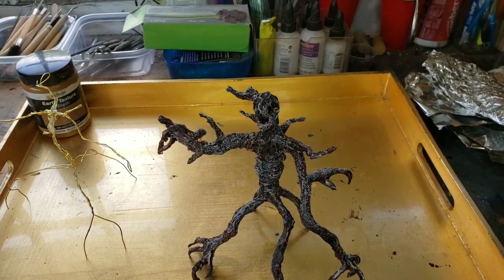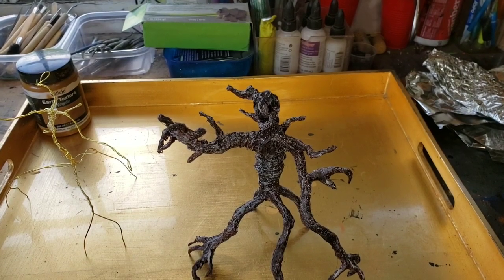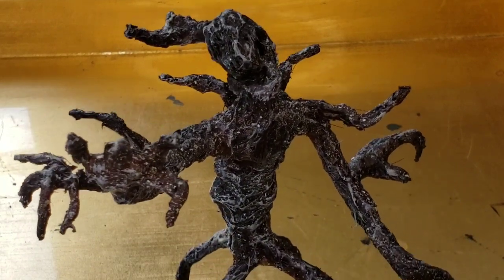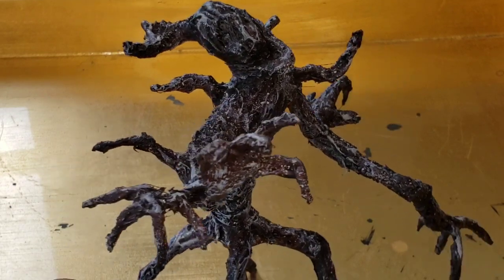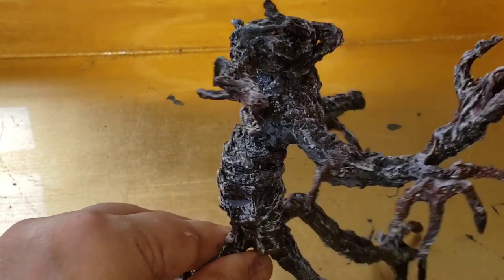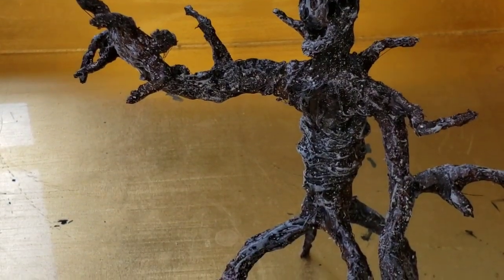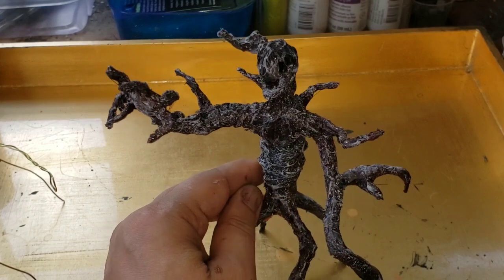I took that idea and decided to make my own creepy trees and kind of depict that whole concept — like there's a soul in there, all twisted and tormented. I'm going to have a bunch of these in many different shapes and poses, and then make a creepy forest for some of our game boards.